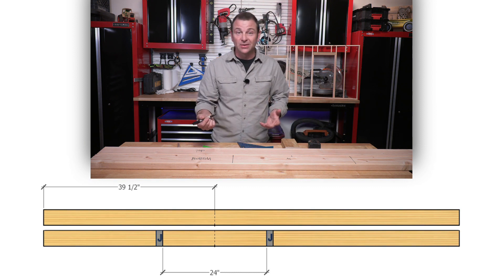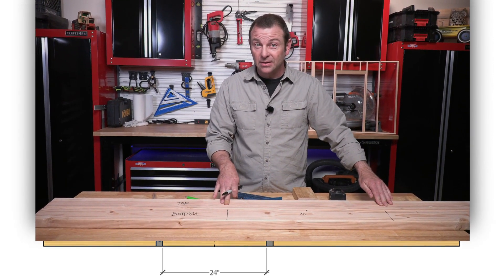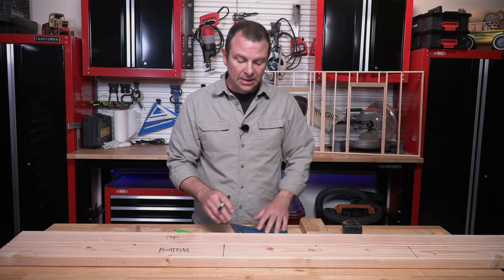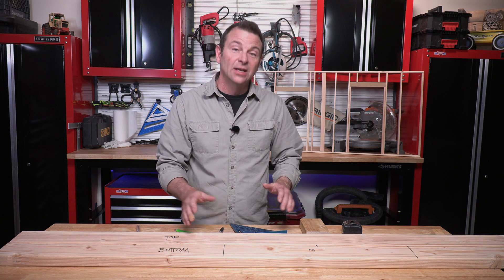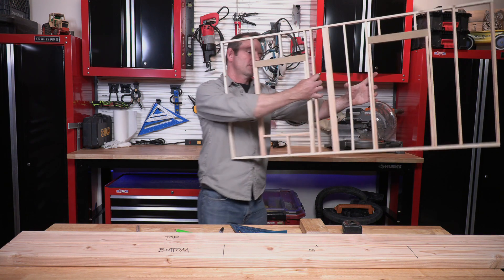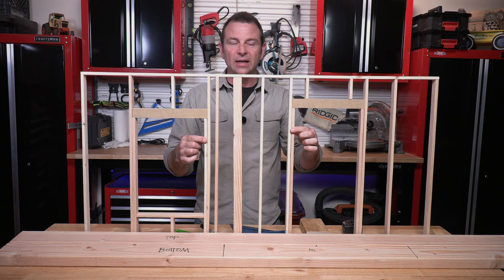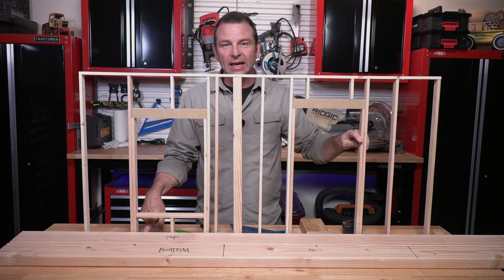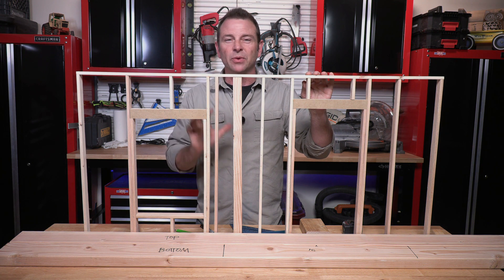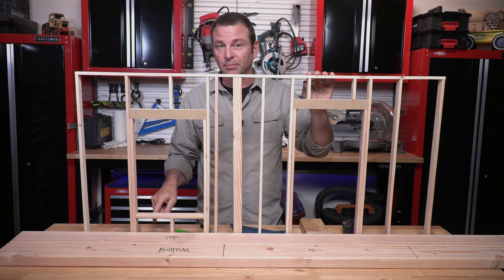Our jack studs need to fall right on those spots. You may have noticed that I did not carry these lines up to our top plate — and that's intentional. Our jack studs do not continue all the way up to the top plate. If you look at the wall panel model, you can see that the jack studs make contact with the bottom plate but not the top plate. Putting these marks on the top plate would become confusing for the person assembling the wall. So we will only mark our jacks on our bottom plate.